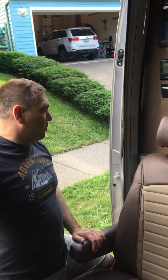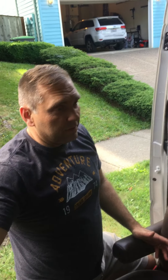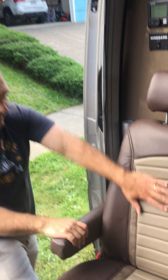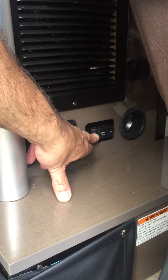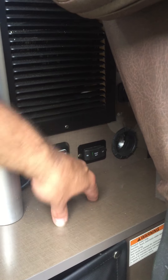Hi, Joe here with a Winnebago 70X. We're going to go through some of the functions on the displays and how to turn stuff on and off — basic stuff. First, in order to do anything in here, you have to turn on the battery pack. The battery pack is located behind this seat. It's just a little toggle switch right down here, and you just turn it to the on position — that turns on the battery pack in the coach.